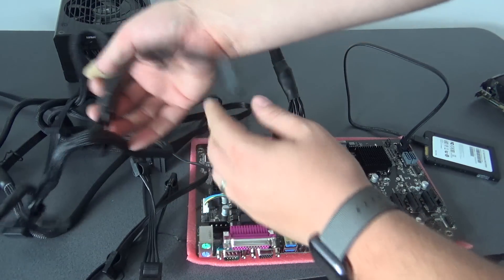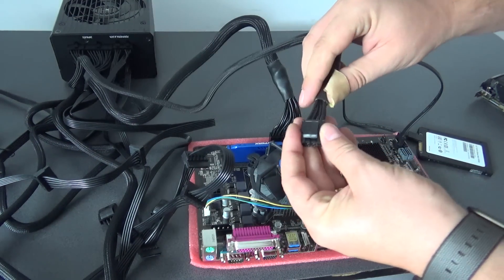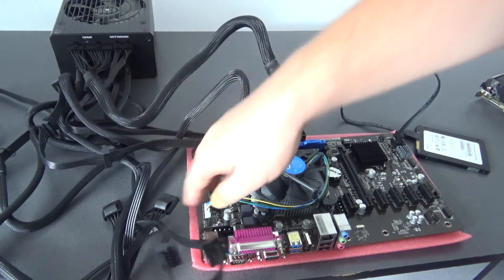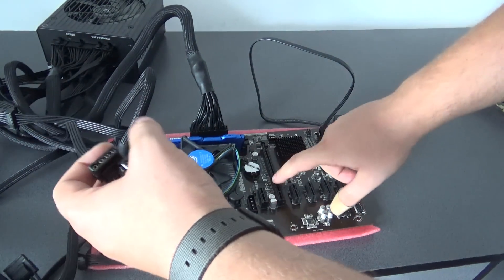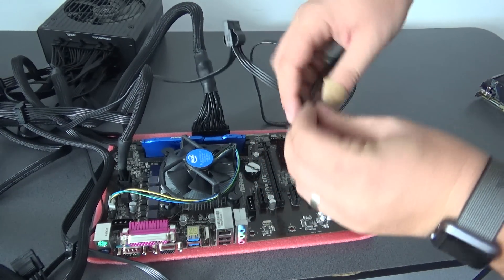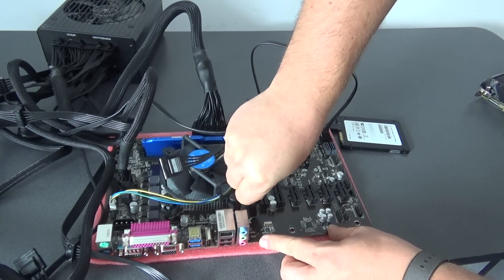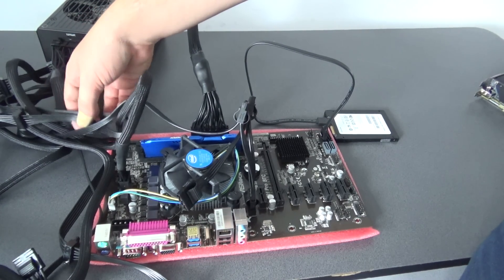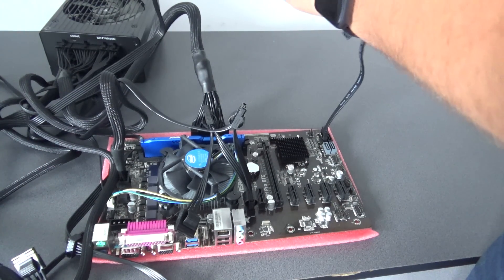After this we will need the CPU cable, it's right here. As I told you in our first video tutorial with the motherboard, this is a ProBTC motherboard that was built specially for mining projects, and we have to put these small legs into the motherboard. I will put it in. We have our SSD.